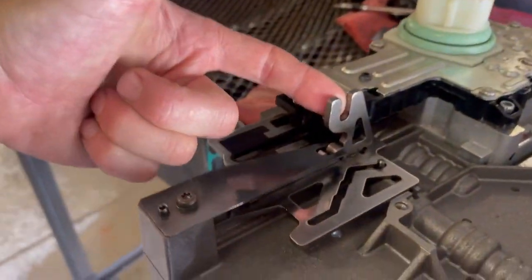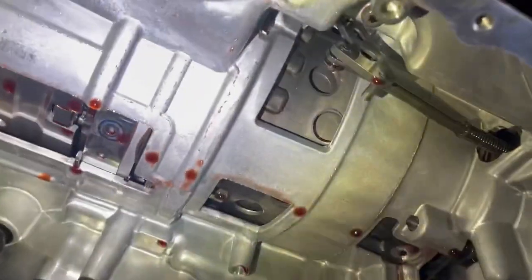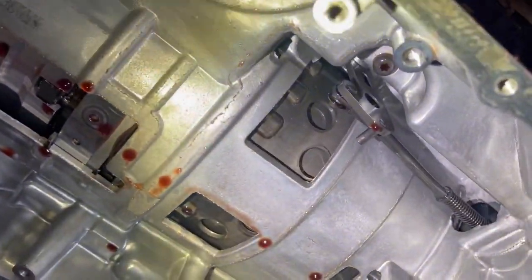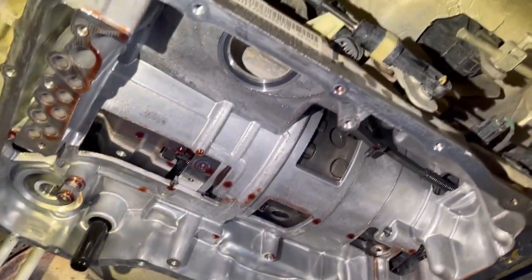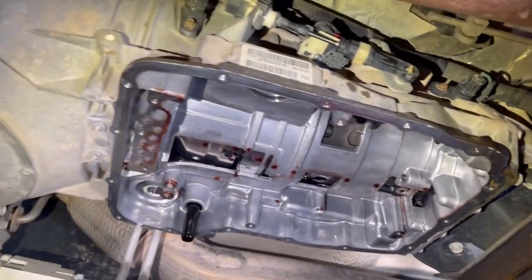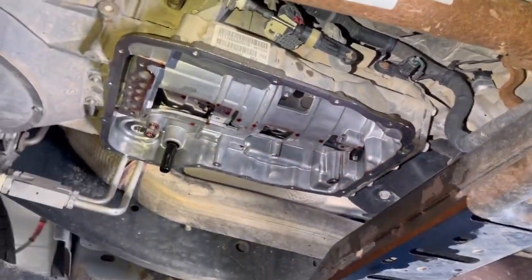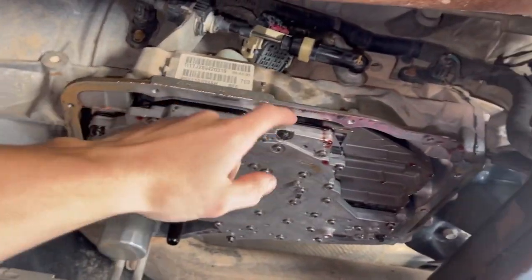This is very important — right here is your linkage. This is your park, reverse, neutral, drive. You need to make sure that you're stabbing it in at the same time. That is your linkage — if you misstab it and put it all back together, you'll find out. Let's just not do that. I'm going to set the camera down — I wish I could video putting it up there but I'm the only one here.